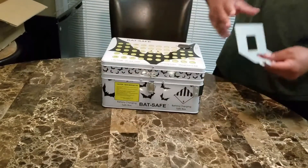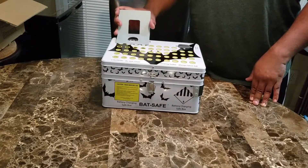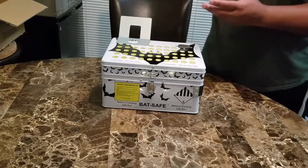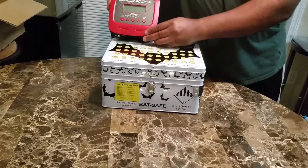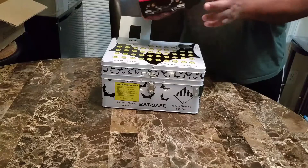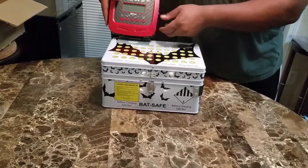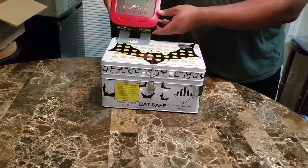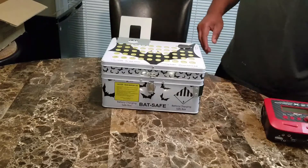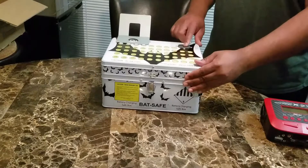It does have this slot on the side for those of you who have smaller chargers. This is my Hitec X2 Plus — it kind of sits here like so. But it really only benefits chargers that have the lead outputs on the side. You would kind of have to set it up just a little bit. It does come with double-sided tape in order to allow them to go in. This is your wire hole or inlet.